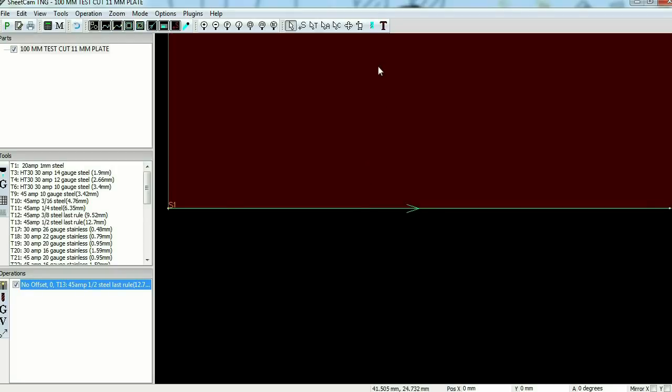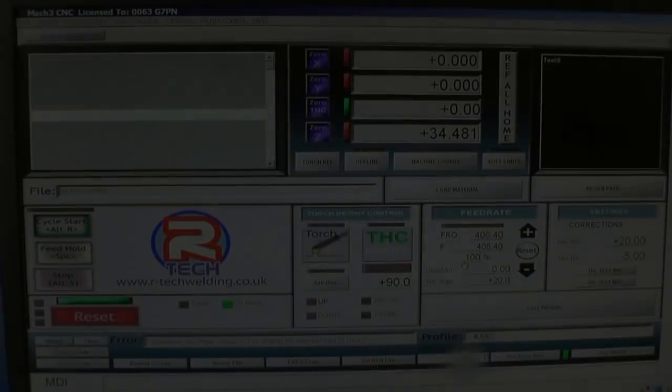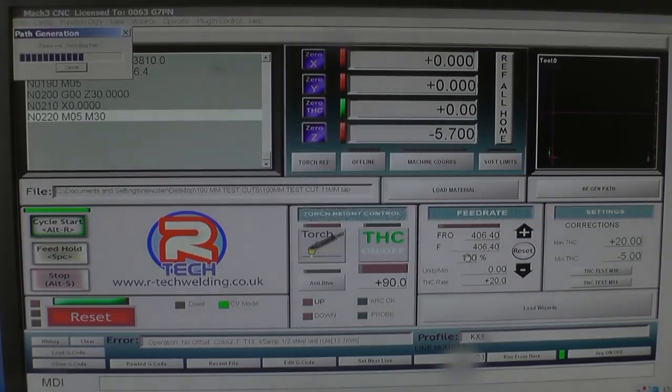We can do a simulation on it — basically it'll just be a straight cut. Before I cut the part out, I'm going to do a test cut. So I'm going to load the G-code — it was the 100mm test cut on an 11mm plate. Open that.